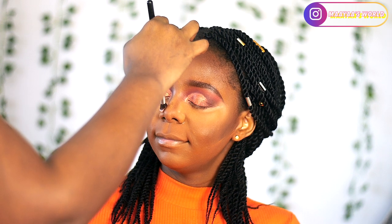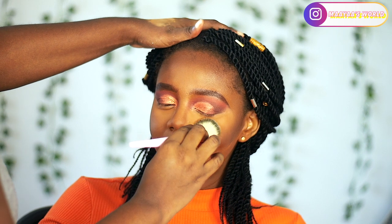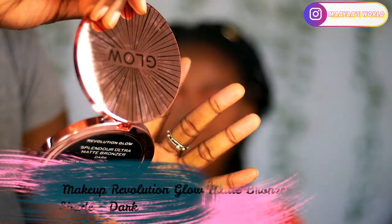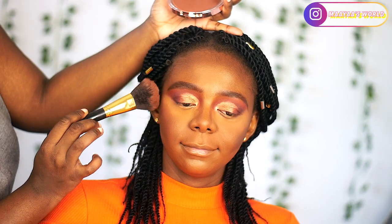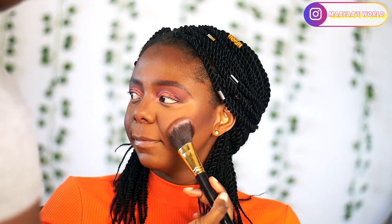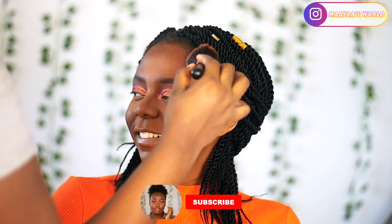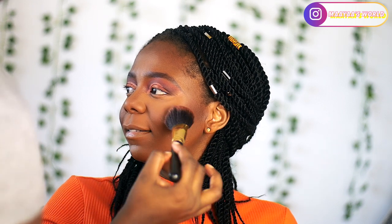We didn't want a harsh nose contour, which is why I didn't use the Fenty Beauty Profile Filter — just something light. I wiped everything off and blended it out very well. To bronze her face I'm using the Revolution Glow Matte Bronzer. I used to have it in shade Medium Dark but it wasn't doing what I wanted, so I got a different shade and I'm really loving it — I've used it for three looks already.